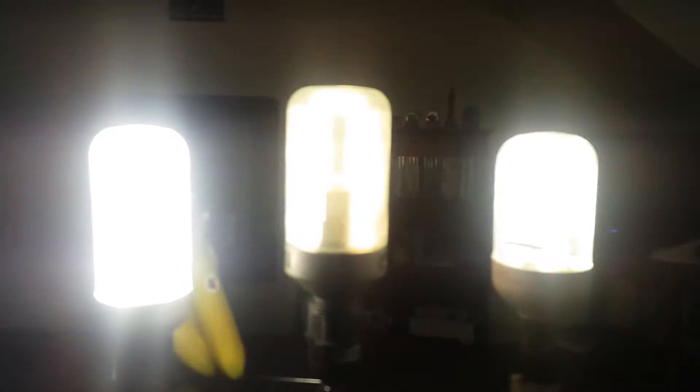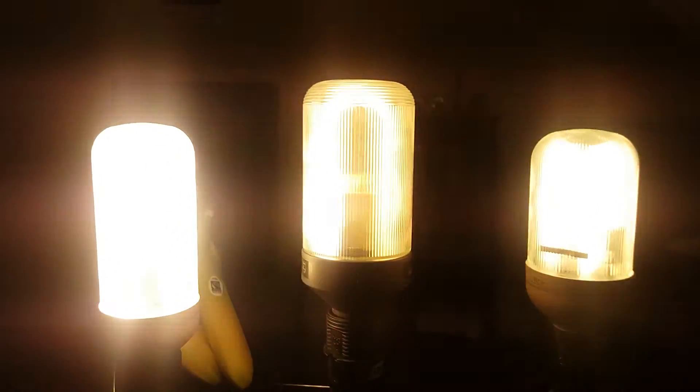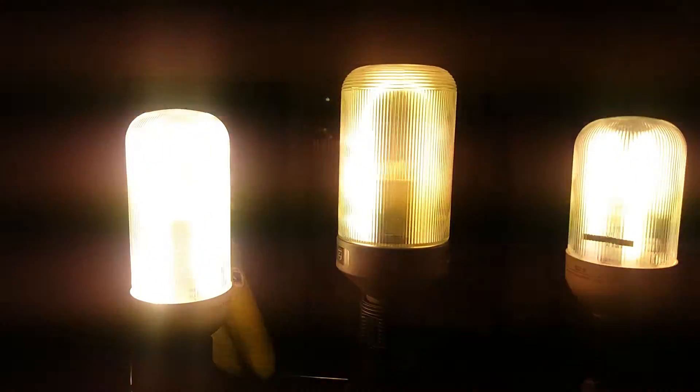Okay, after three — one, two, three! They all flashed on together! Wow, yeah. That Osram prismatic one is brighter than the other two.